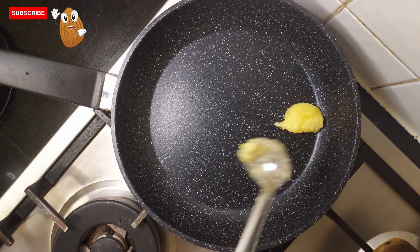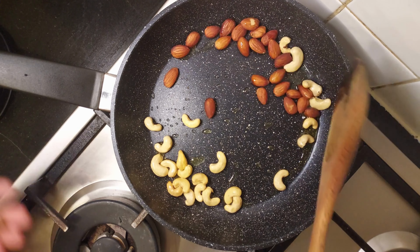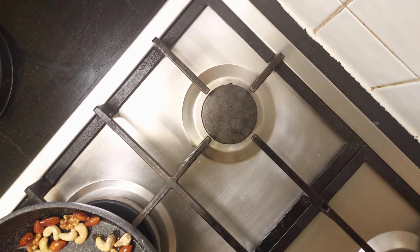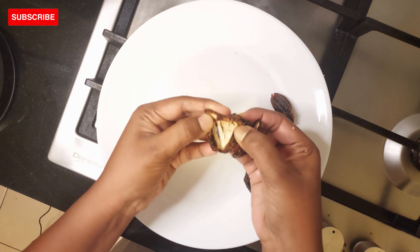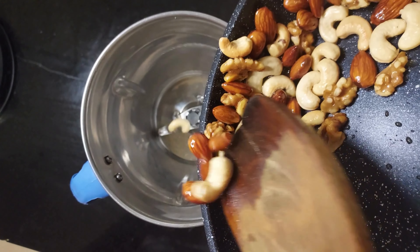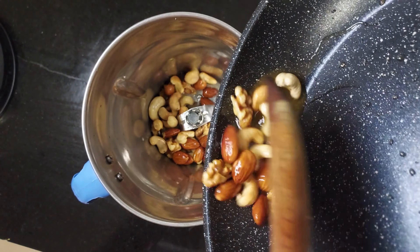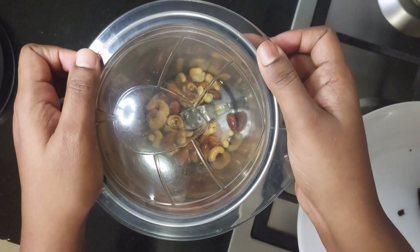Excluding dates, we fry all the dry fruits with one teaspoon of ghee. Turn off the flame and let the dry fruits cool down for a few seconds. Then shift it into a grinding jar and make a fine paste.